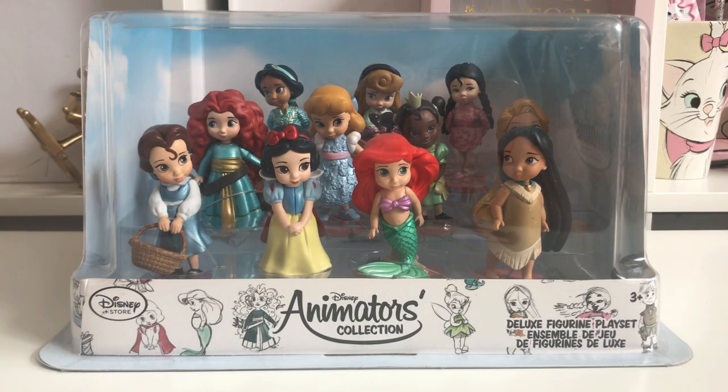Hi, welcome back to my channel. Today we have an Animators Collection figure unboxing. This is a deluxe figurine playset and it's £25 from the Disney Store. They used to do an even bigger playset with a few more characters, but you can't get hold of that anymore. This is the only one they currently do in the UK Disney Store, so this is the one I have.